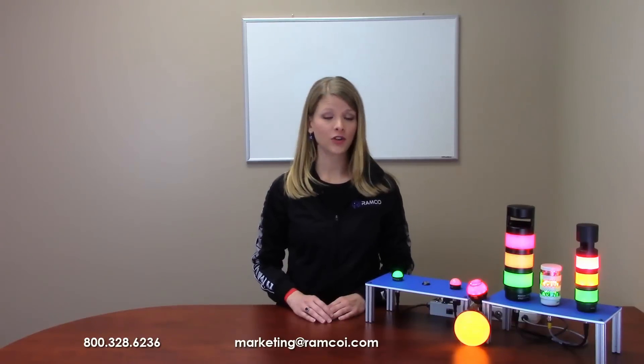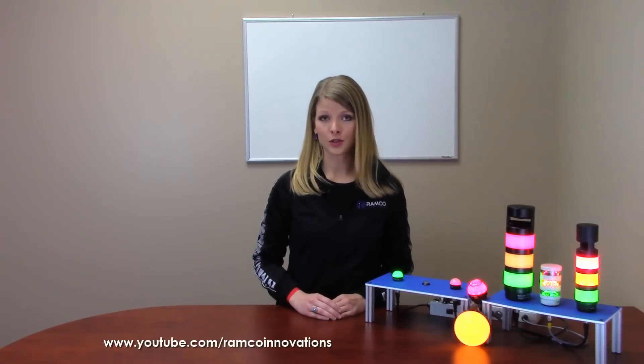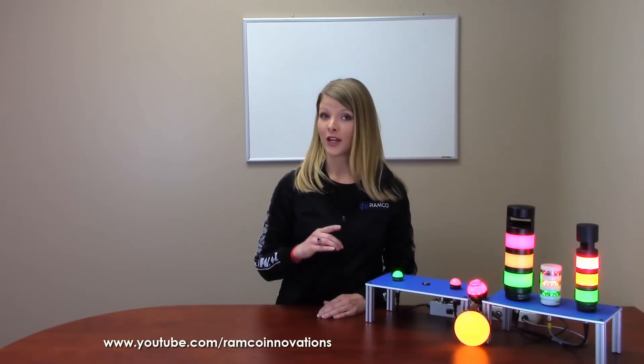For additional information on the signal tower and indication lighting from Banner Engineering or for information on the rest of their lighting lineup, give us a call. We'd be happy to bring them by. Be sure to check out Ramco TV on YouTube under Ramco Innovations, Inc. to see additional product demonstrations and videos. Don't forget to subscribe and we'll see you next time on Ramco TV.